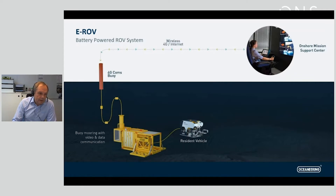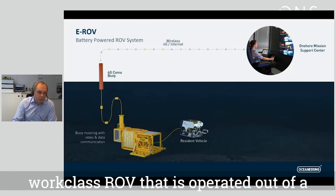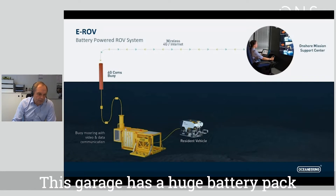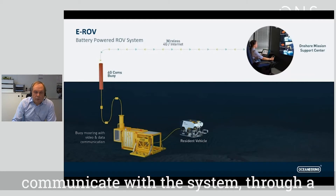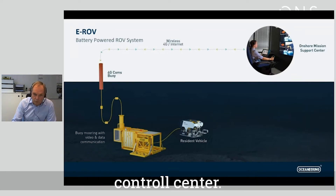The Liberty eROV concept is basically a work class ROV that is operated out of a garage that we set down on the seabed. This garage has a huge battery pack supplying power to the system. It has a surface communication buoy tethered to the system so that we can communicate through a broadband 4G connection to the onshore control center.